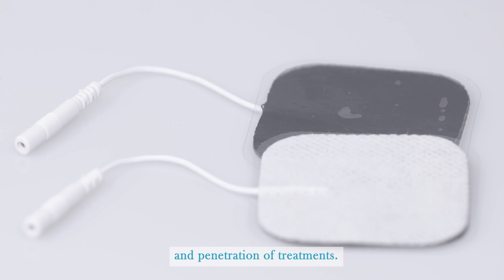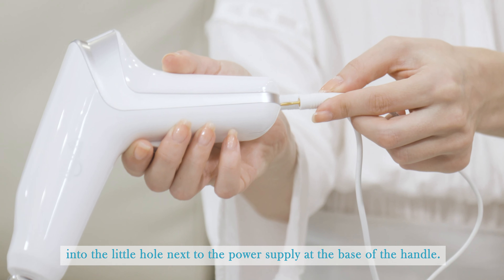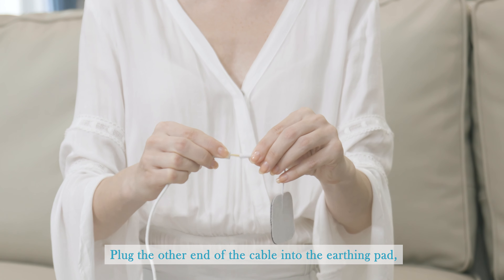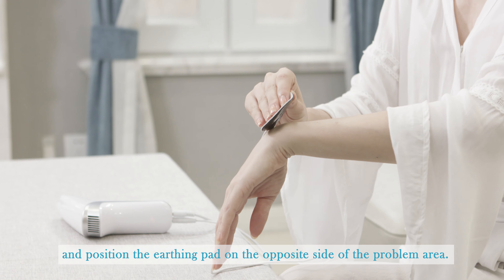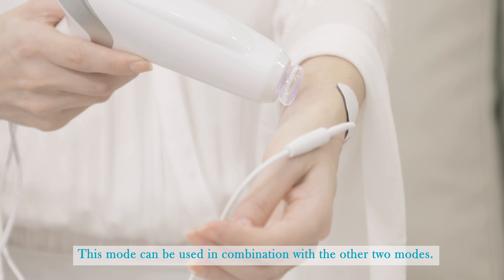The third mode is penetration mode. This mode uses an earthing pad to increase the power and penetration of treatments. Plug one end of the earthing cable into the little hole next to the power supply at the base of the handle. Plug the other end of the cable into the earthing pad and position the earthing pad on the opposite side of the problem area. This mode can be used in combination with the other two modes.